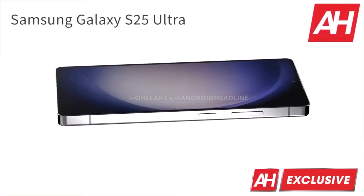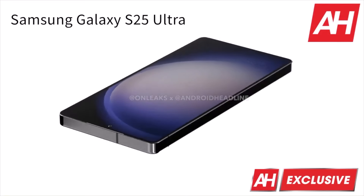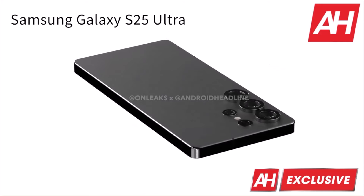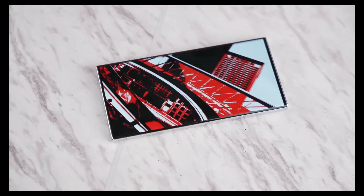All Galaxy S25 series smartphones will be powered by the Snapdragon 8 Gen 4 for Galaxy, bringing some record-breaking upgrades and expected to surpass Apple's chip performance going into 2025, making for a solid year-over-year upgrade for the Galaxy S25 Ultra.